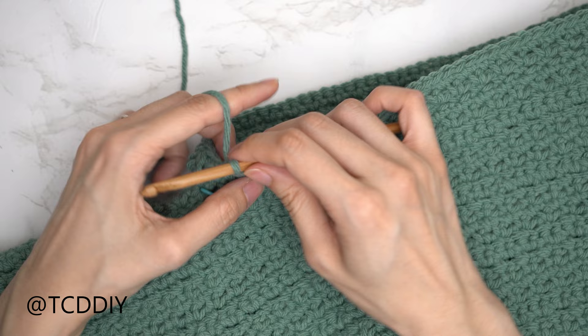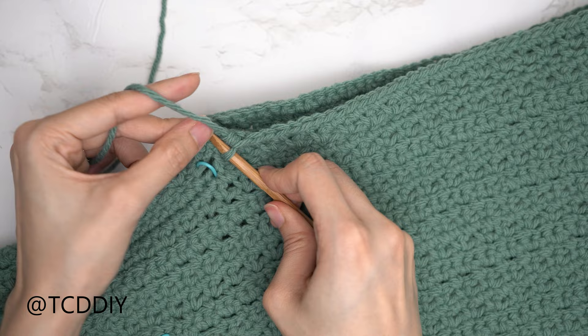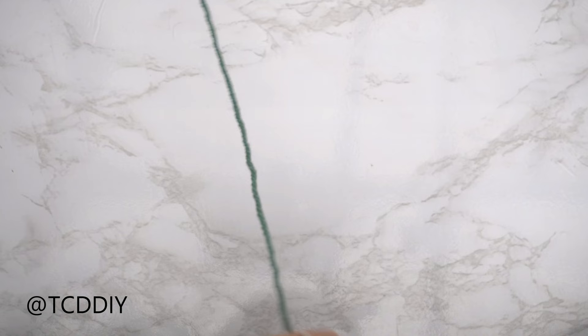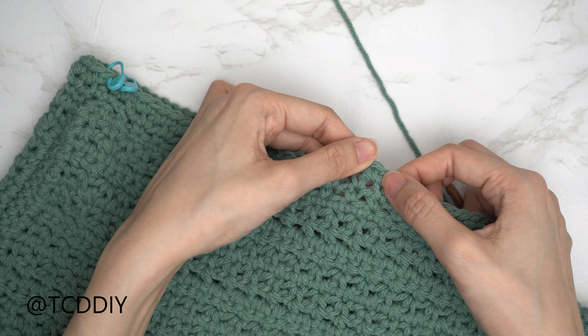The single crochet row is nearly finished. You should have three stitches left — a single crochet, a chain space, and a single crochet. End all single crochet rows with a decrease of three: insert into the third-to-last stitch (single crochet), pull through; into the second-to-last (chain space), pull through; into the last (single crochet), pull through. Yarn over, pull through all four loops. Then slip stitch into the chain space made at the start of the row. Chain one and flip your work.